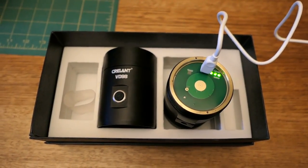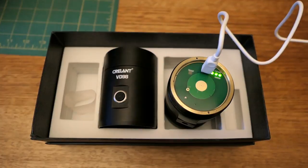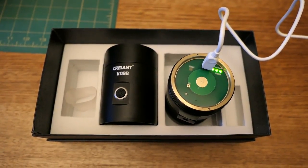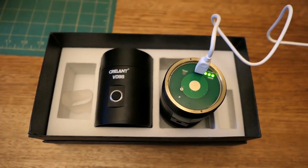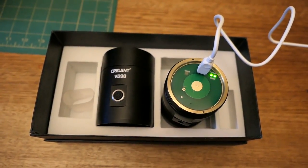Here it is charging — you can see the USB cable plugged into the power outlet and into the unit. There are three level indicator LEDs to show the charge level, and a flashing LED.